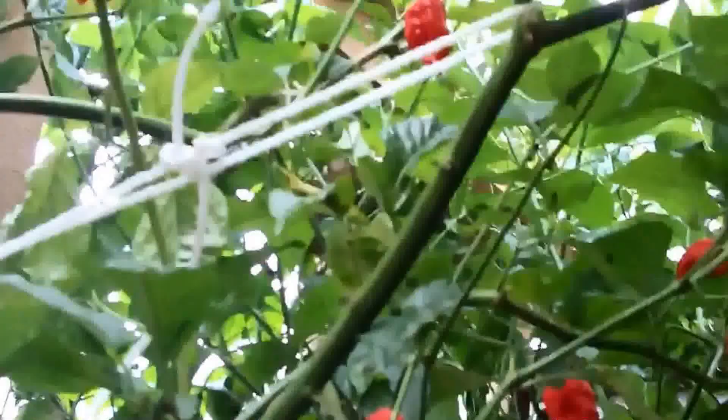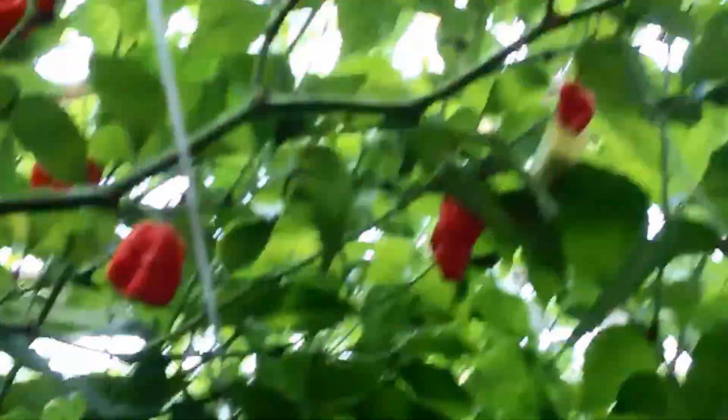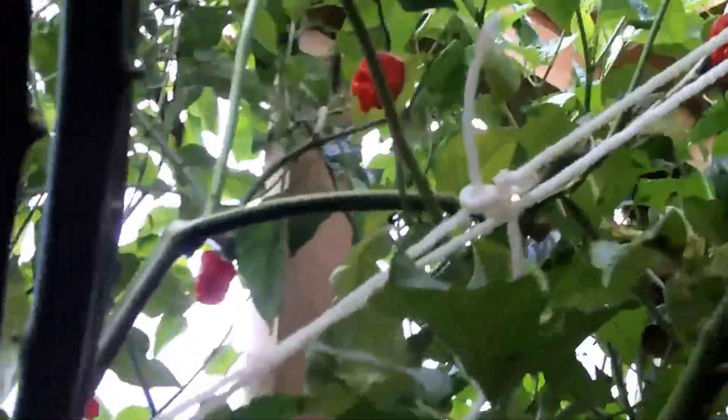And the red moruga — the hottest chilli in the world at the moment — over 2 million Scoville units, which is apparently equivalent to US pepper spray. So it's pretty hot.